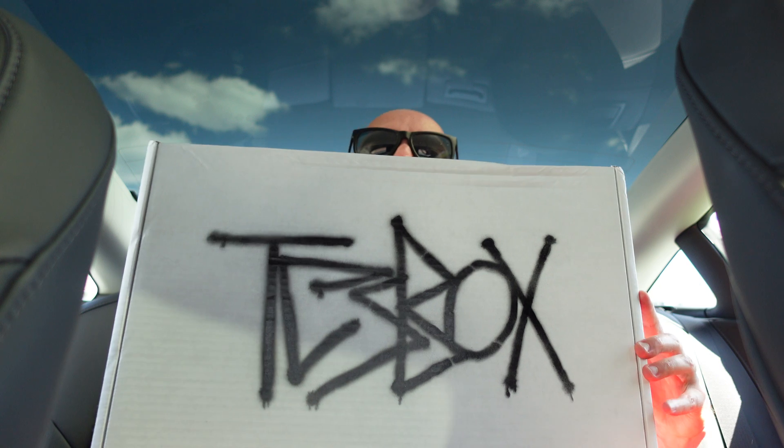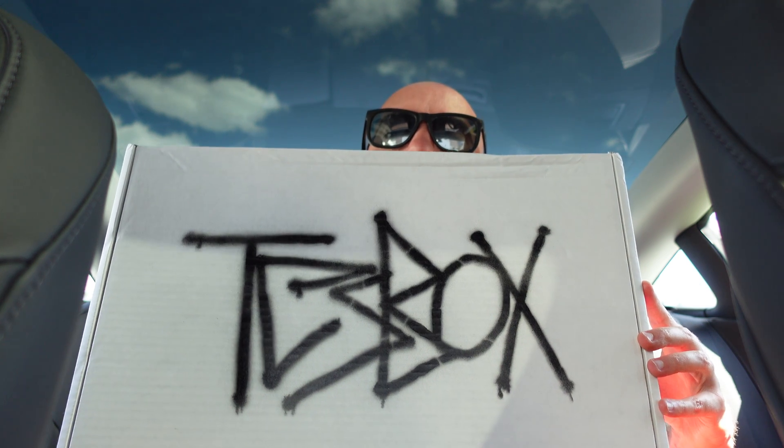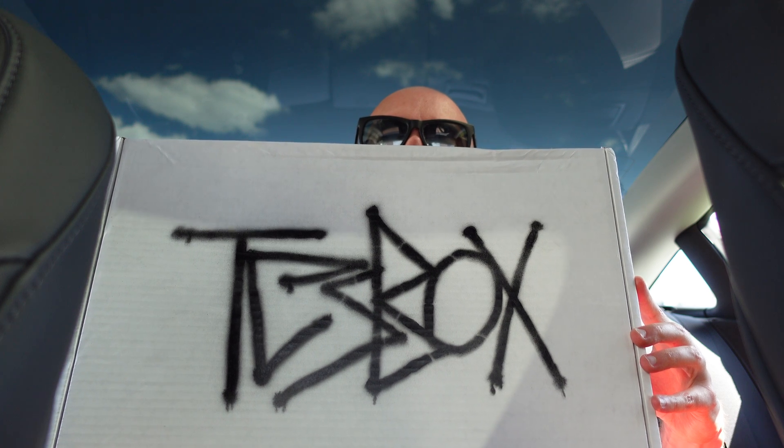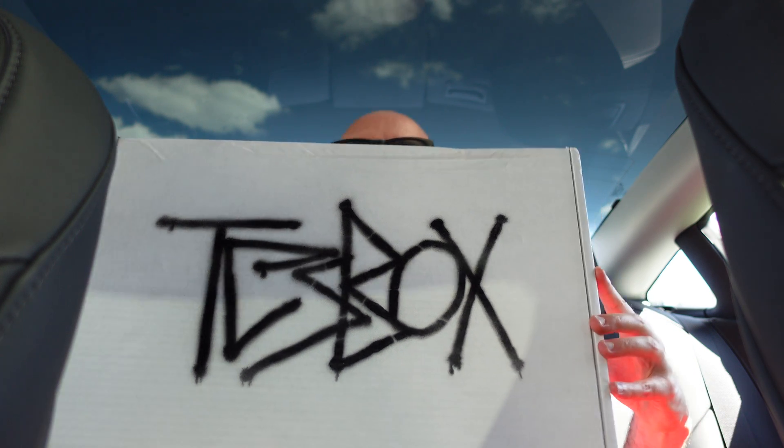Hey, how's it going? We're coming at you today with another Test Box unboxing, version three. So let's open it up and check it out. As you can see by the contents here, this one is geared to a Cyber Truck theme. All right, so let's check it out and see what's inside.